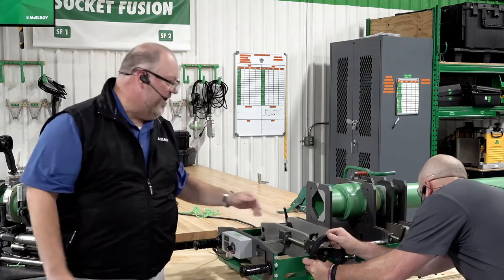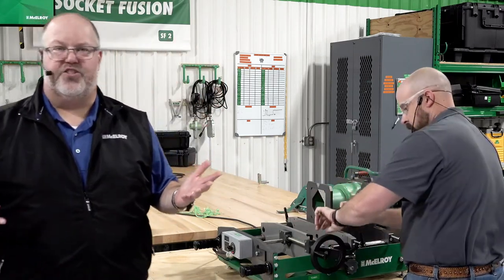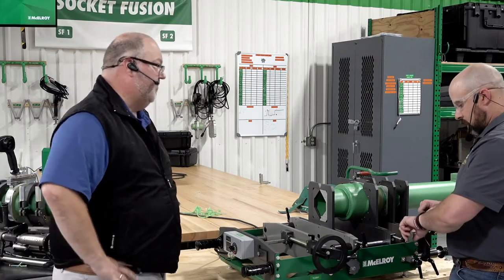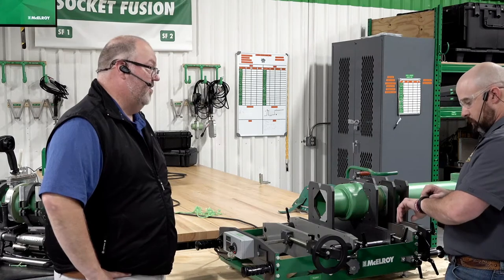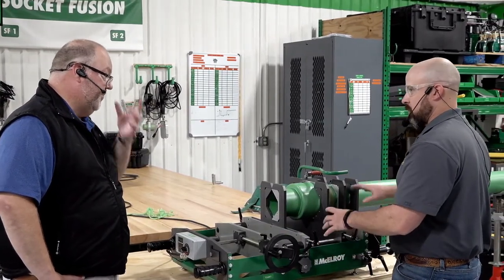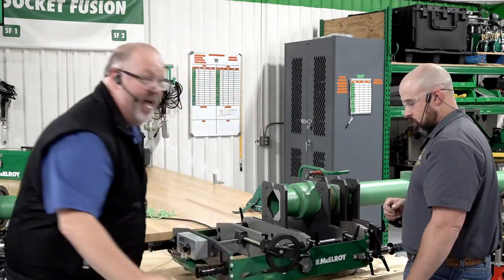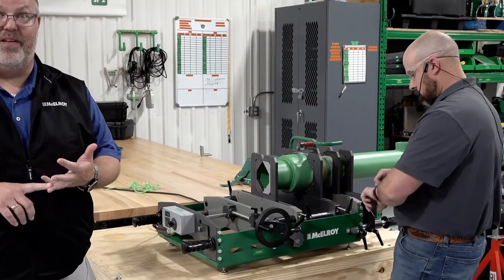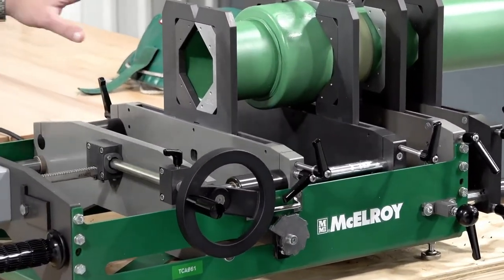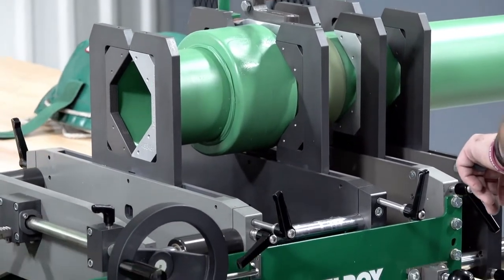You don't have to worry about thin jaws flaring out either, because each jaw runs all the way through the base — that sturdiness keeps the jaws in place and prevents flaring when you close it together. Jesse already has them into heat soak time with about 40 seconds to go. Setting up is easy — the stab depths are built in, there are standoffs built in, so no stab depth marking is needed. You have a depth star right here that marks your stab depth for whatever size you're using — 63 millimeter, 125 millimeter, whatever you need — so you don't have to mark the pipe, though you may need to depending on the inspector on the job site.